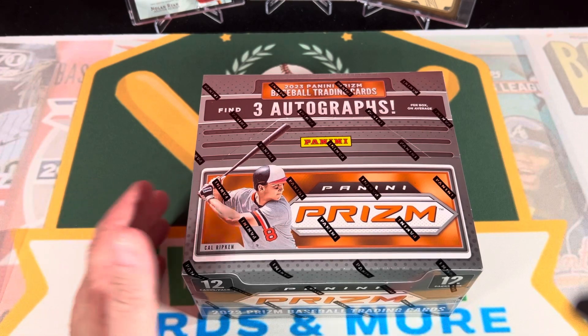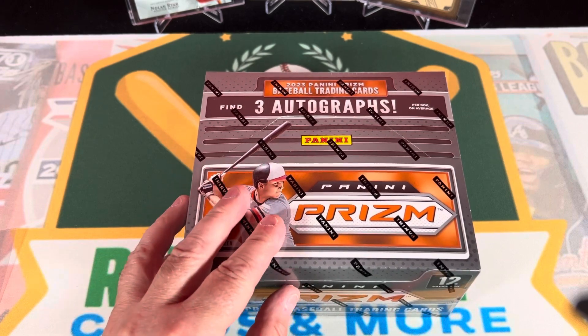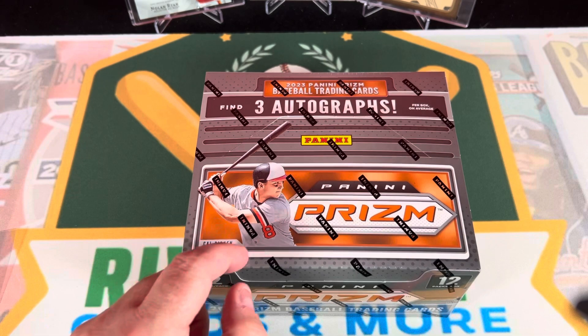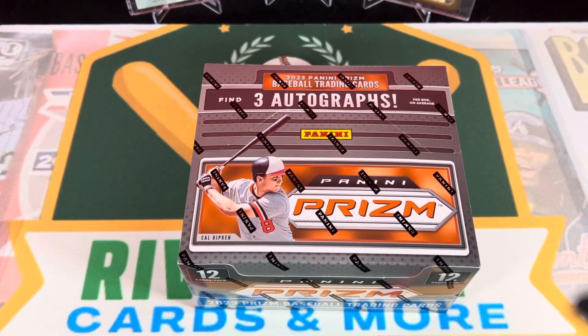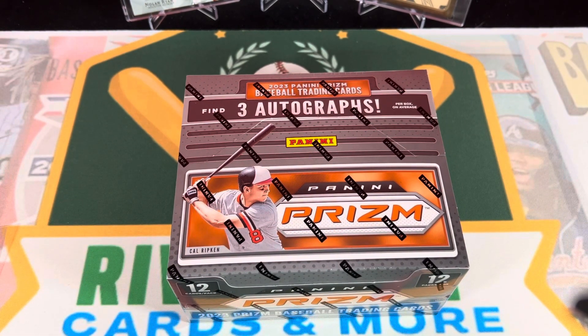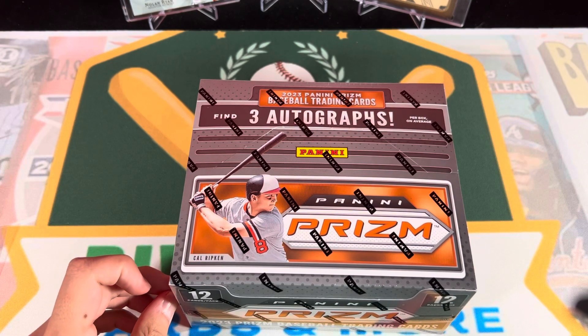It's not just prospects - it's also got retired guys, older players and stuff, so that could be really good or it could be pretty rough. We had really good luck out of our Donruss boxes, so we're gonna try out some Panini Prism. I will say one thing though - I do worry about the price point of these boxes. These were somewhere in the 140 range, I believe.